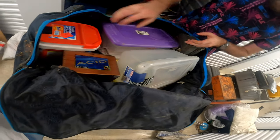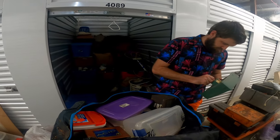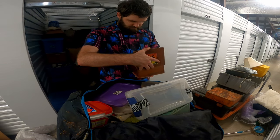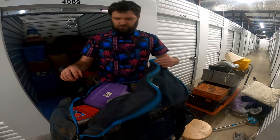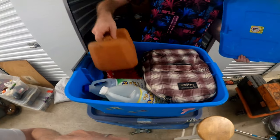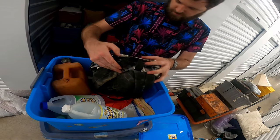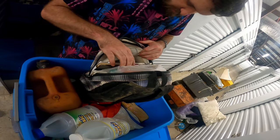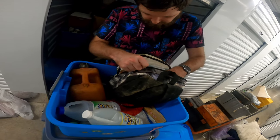Empty. Empty. Coloring books. A box that says acid — oh, acid cigars — which is full of nothing. So that's a nothing bag. This one's really heavy — it's full of something. A bunch of pencils there. Drawing stuff, coloring stuff, books, and pencils. So nothing in there.